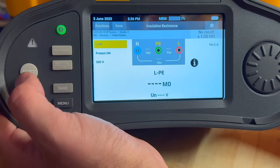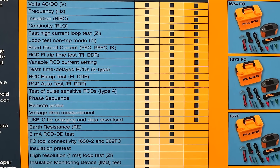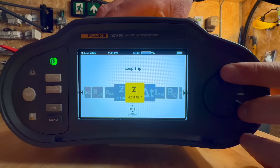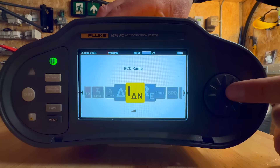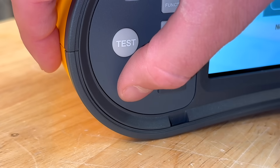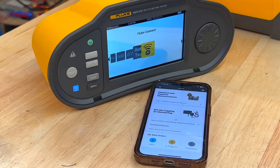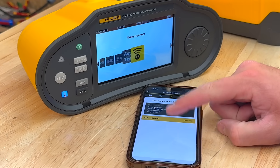If you're comparing models, here's how they stack up. The 1672 is a great entry point — it covers all the core tests you'd expect: insulation resistance, continuity, loop impedance, short circuit current, and RCD testing, including ramp tests and S-type RCDs. The 1673 FC adds Bluetooth and support for Fluke Connect — that's Fluke's Bluetooth-based system for wirelessly syncing test results to a phone or laptop using their app.